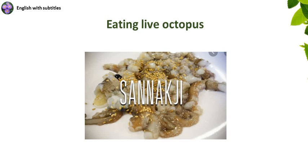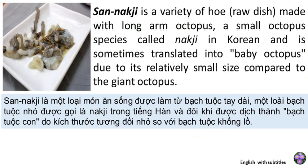Eating live octopus, as read by John Nagoski. San Nagji is a variety of hoe, a raw dish, made with long-arm octopus, a small octopus species called Nagji in Korean, and is sometimes translated into baby octopus due to its relatively small size compared to the giant octopus.